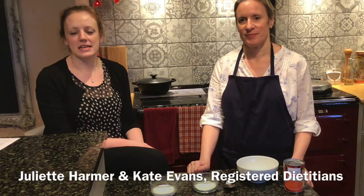Hi, I'm Juliet and I'm Kate. We're both registered dietitians. Today we're going to show you how to make a fortified soup.